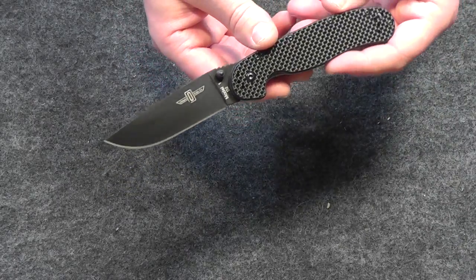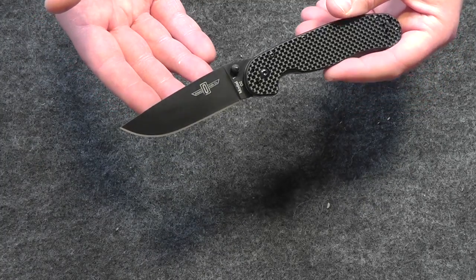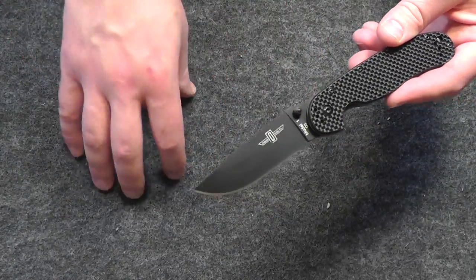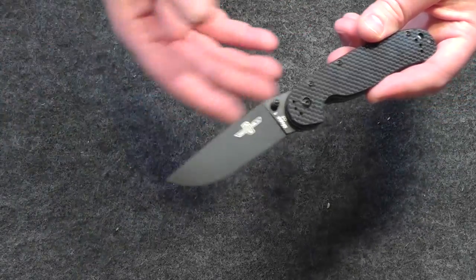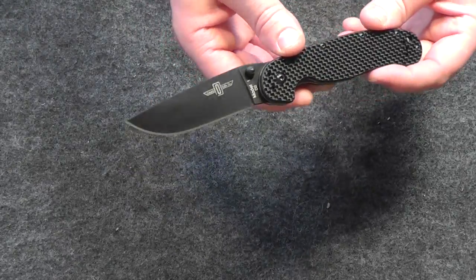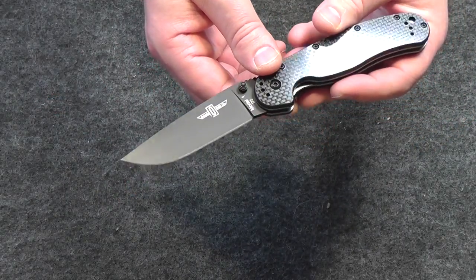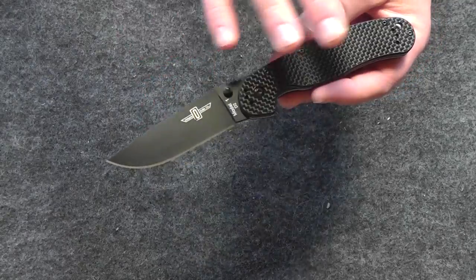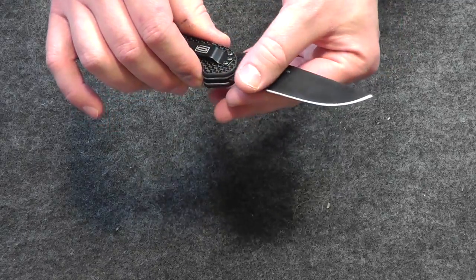Tool steel — to give you an example — is commonly used for punches: they make the actual punch that punches holes into sheet steel out of tool steel. That gives you an idea of how hard and durable D2 tool steel actually is. It's probably one of the hardest steels you can make a blade out of and still have it functional. Extremely durable, holds an edge for a really long time. It is wicked sharp.